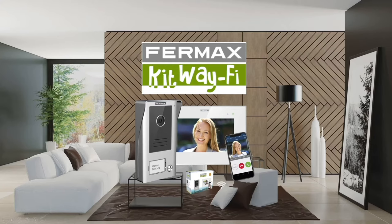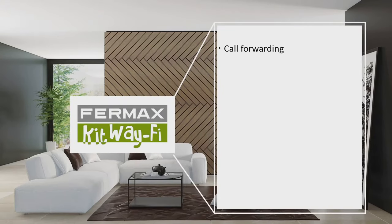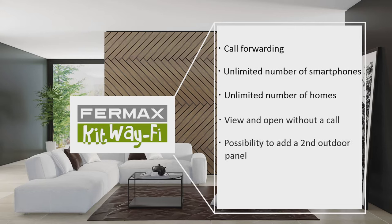Fairmax presents the Wi-Fi kit. With the Wi-Fi kit, you can forward calls to your smartphone on both Android and iPhone, receive calls on an unlimited number of smartphones, control all homes that have the Wi-Fi kit paired with your smartphone from the same application, and see and open the door from your video entry system or smartphone without having received a call. It is also possible to add a second outdoor panel without requiring additional devices, and a CCTV analog camera per panel can be connected.